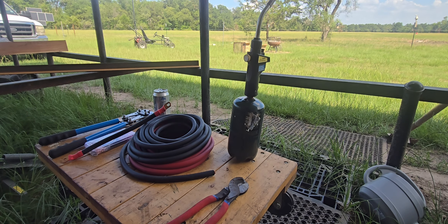Hey folks, I'm going to do a little video today on how I build my battery cables for my solar system.